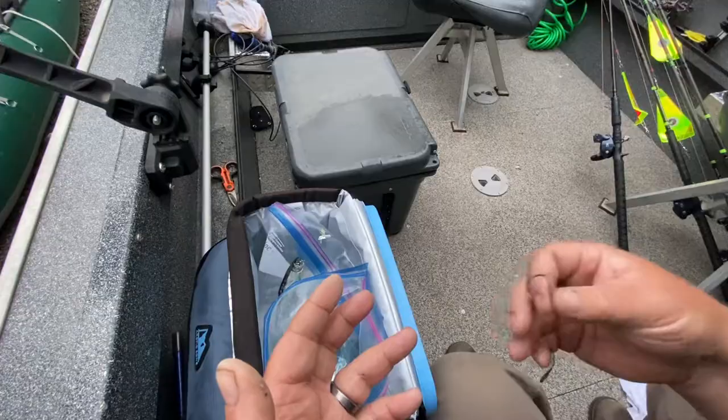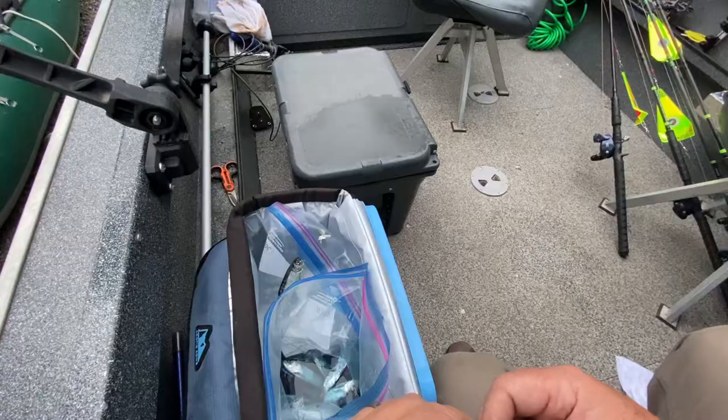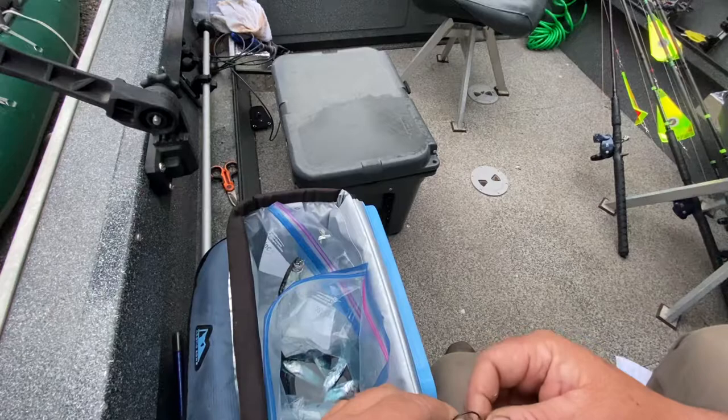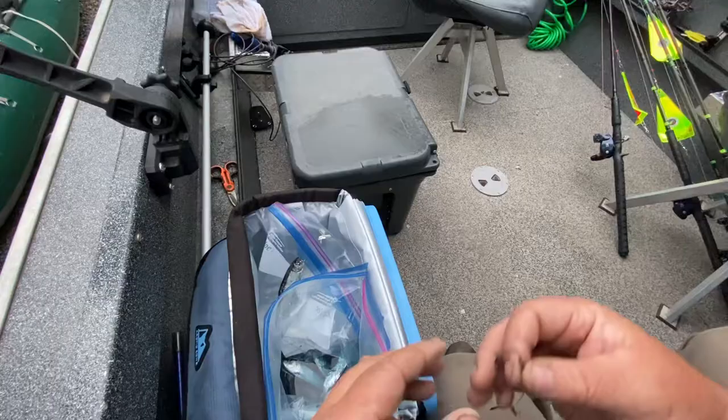So I even started doing it with springers, and I noticed I was still catching quite a few springers going with this whole herring rig. I do it in the ocean — I've got silvers, I've got kings doing it. And it's just easy. The bait lasts forever and it's effective.